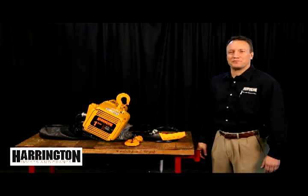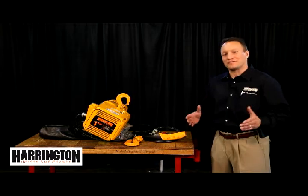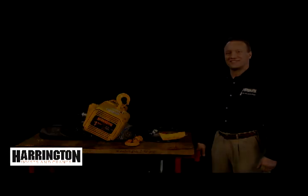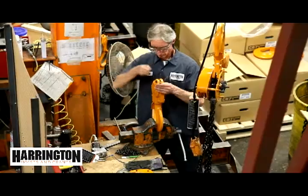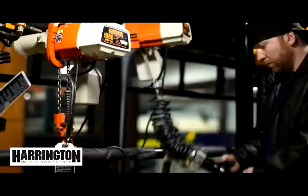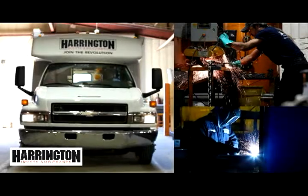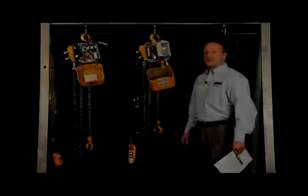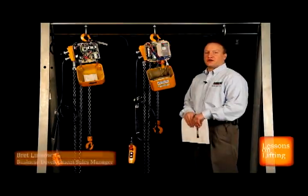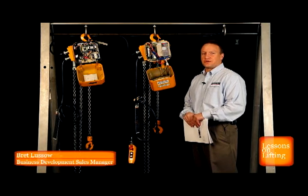Hello, I'm Brat Lusso, Business Development Sales Manager here at Harrington Hoist, and welcome to Lessons on Lifting. What we'd like to talk about today is some of the unique characteristics of Harrington's NER ER Series 2 electric chain hoist.